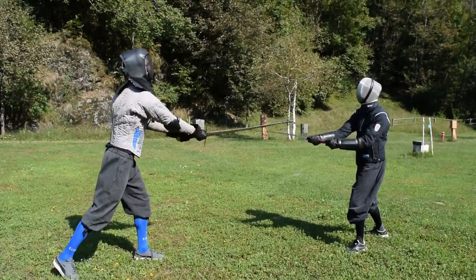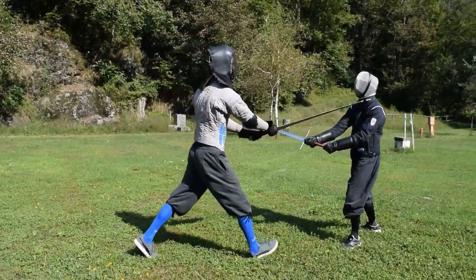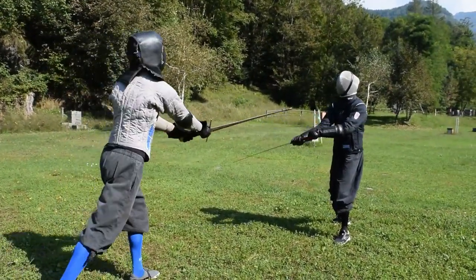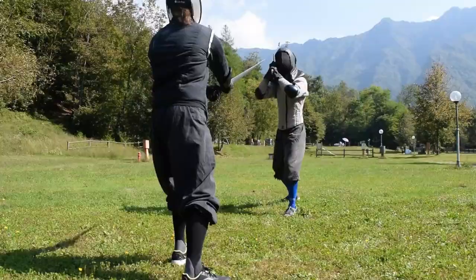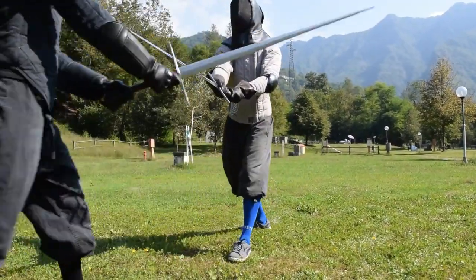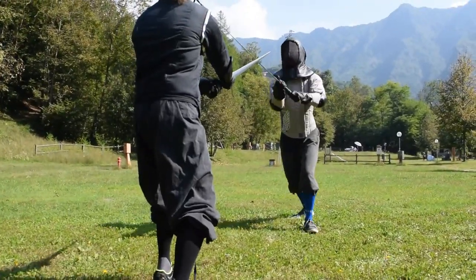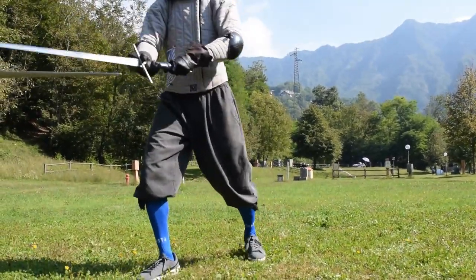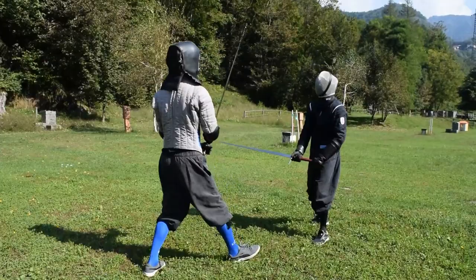Let's see now how to apply this action with our training partner. So Fabrizio keeps the longa position, trying to keep me away with the threat of his tip. I execute the action we have seen before. I use my fendente, beating the opponent's sword downward. I push my right hip and my center of gravity forward while doing so, and then I execute one or two passing steps to thrust at the opponent.